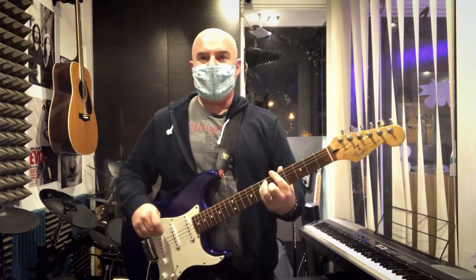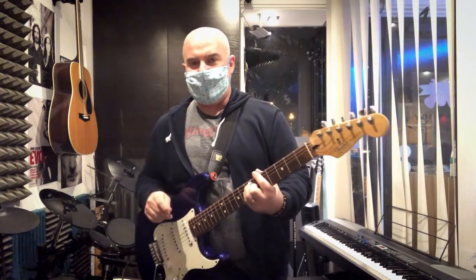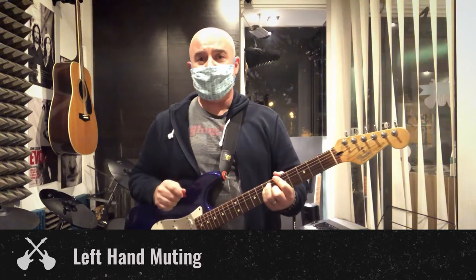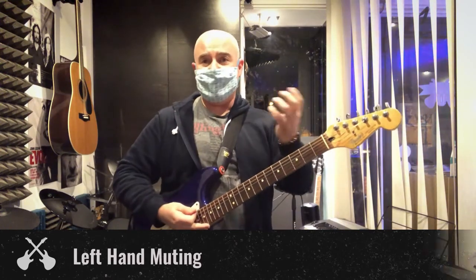Hey everybody, it's Matt from Rock U back with a new one-minute masterclass. Today's masterclass: left hand muting. Last week we did palm muting, so this week we're going to do left hand muting.